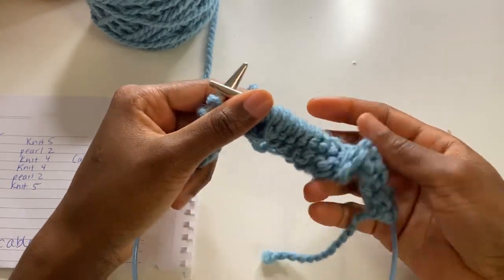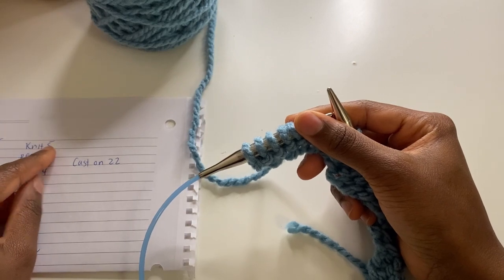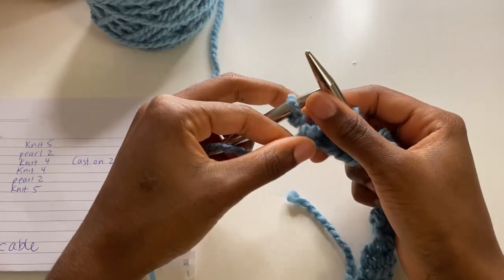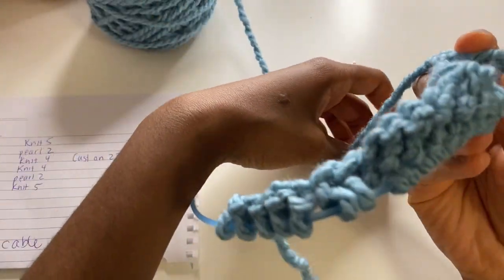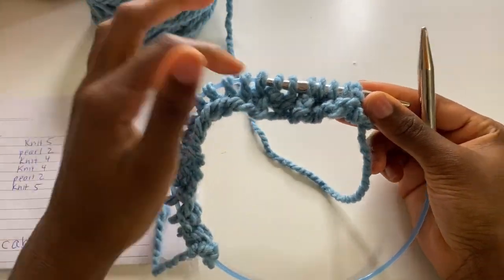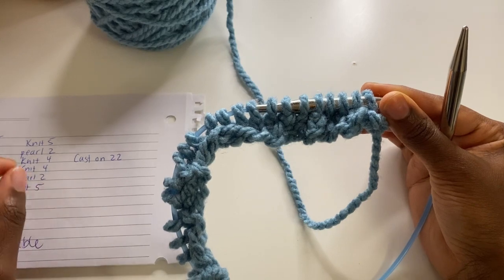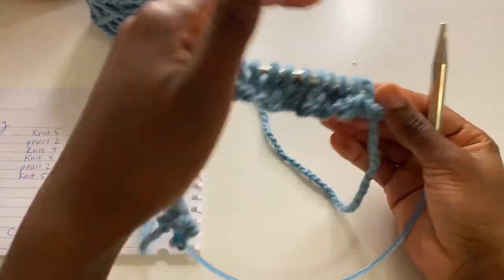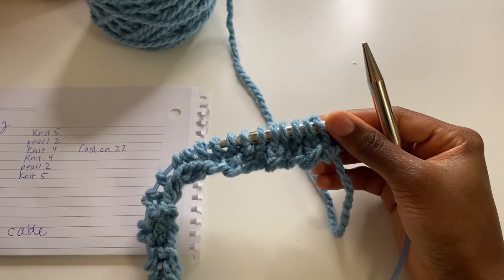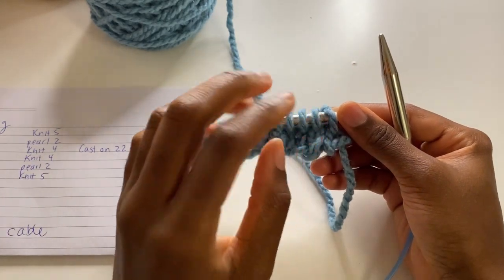Once you remember that when you're working on the back you're switching it — and when you're working on the front you're doing it regular — that's when it helps. So now the last one is knit five but we see purls on the back, so we're switching from knit five to purl five. Then turn the work back to the front — that was officially two rows. Now facing the front, we follow the sheet again: knit five, purl two, knit four, and so on. Once we flip again, repeat the back step. I'll show you the cable step when we get there.